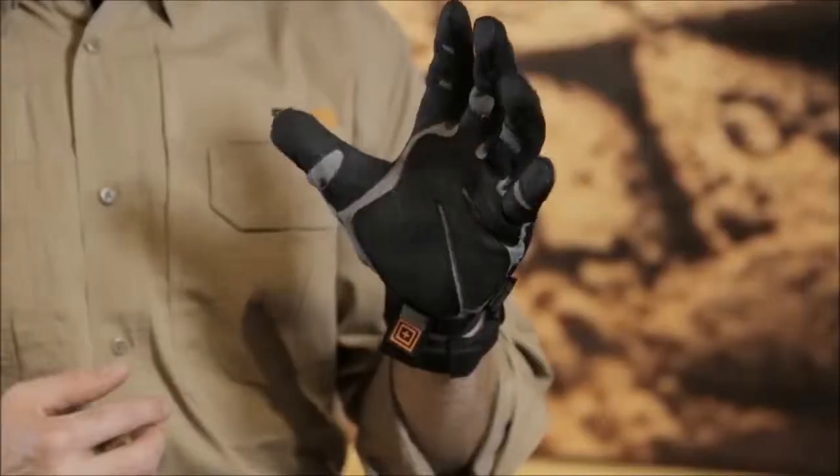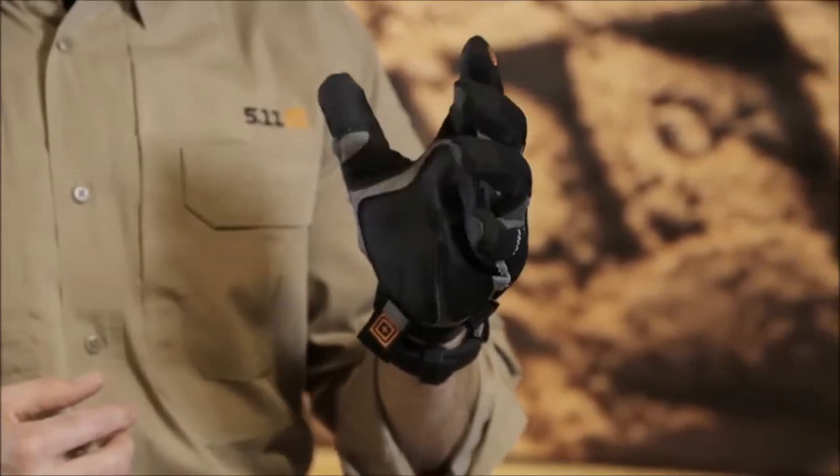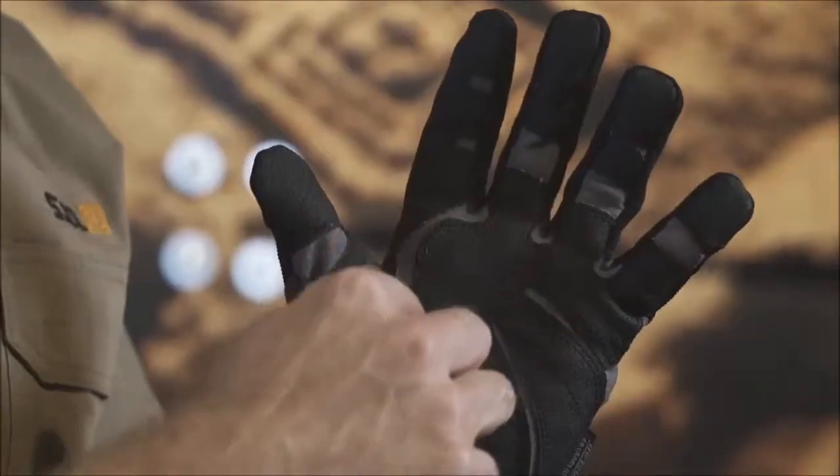We've also addressed the articulation a hand needs in order to move and grip and grab. All the stress points have also been double stitched to make sure that nothing comes undone during hard use.